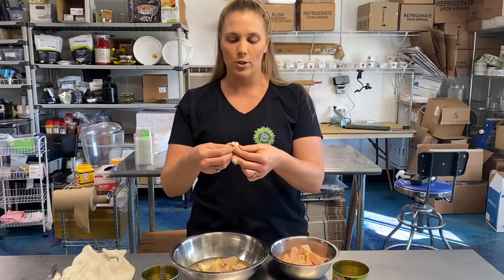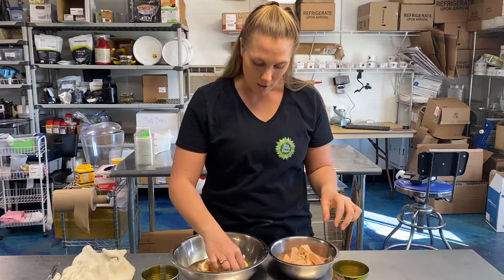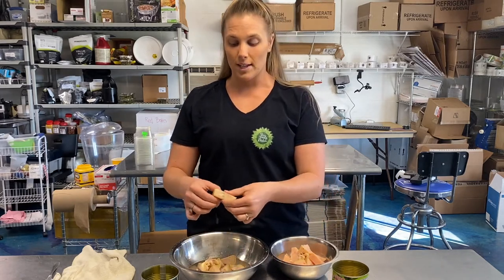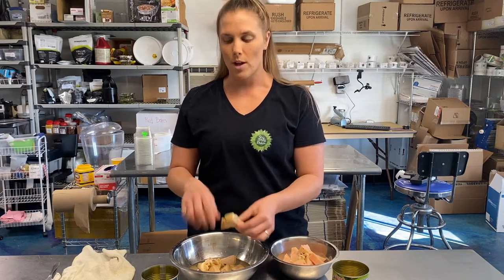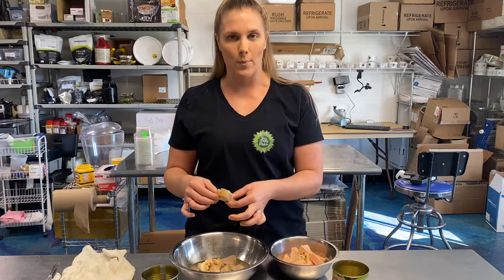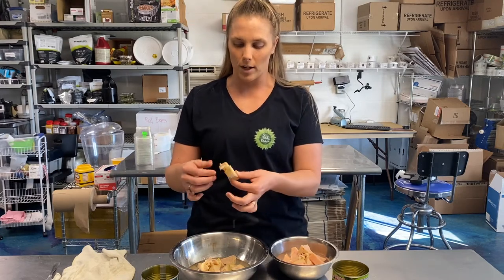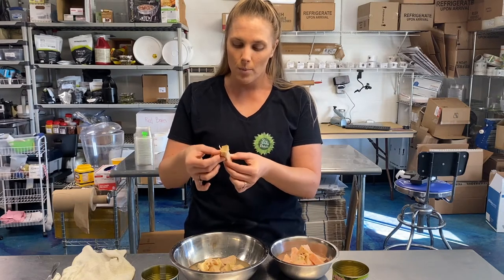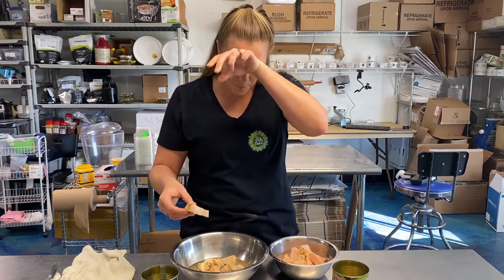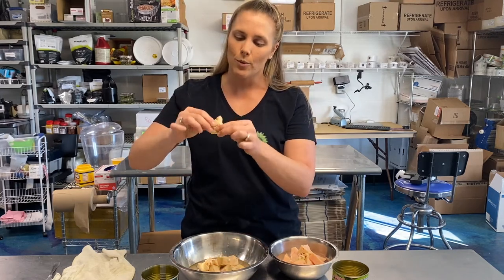Jackfruit is a fruit, so it has seed pods, and the seed pod is actually the sweet part of the fruit. Because this is a green jackfruit, it means it's young and unripe, so there are no ripe seed pods yet. You can kind of see in this one where the seed pod would grow — right now it's just flesh.